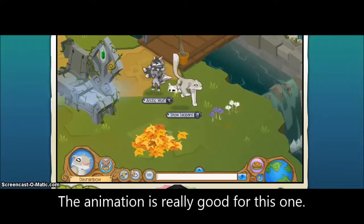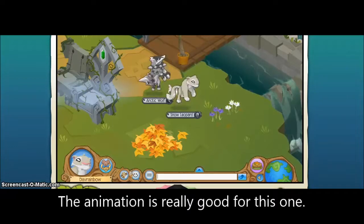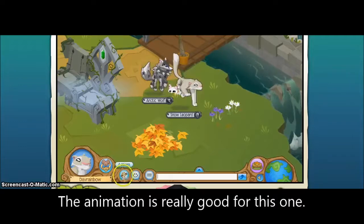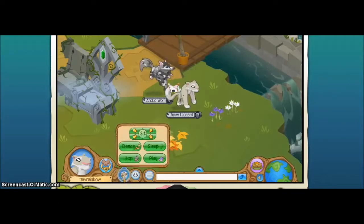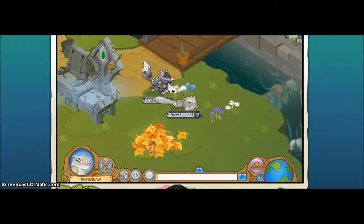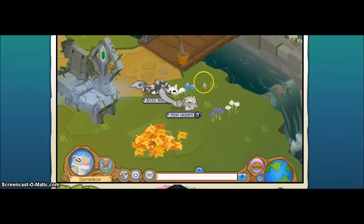This is Hop. And that's Sleep. Isn't it so cute? It's really cute — it looks like a squirrel when it sleeps. People have been saying that.